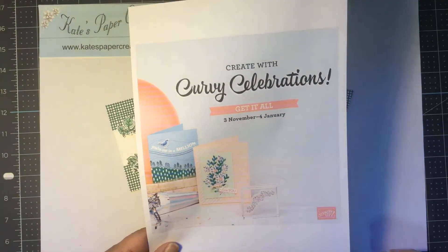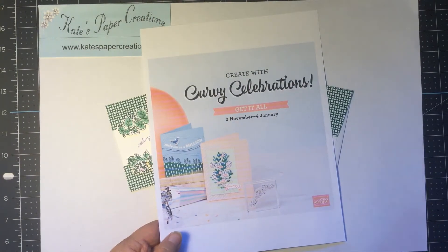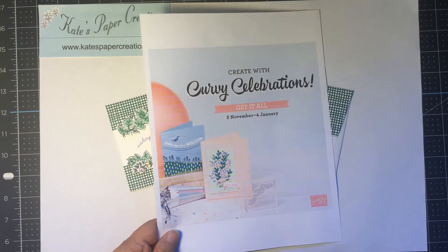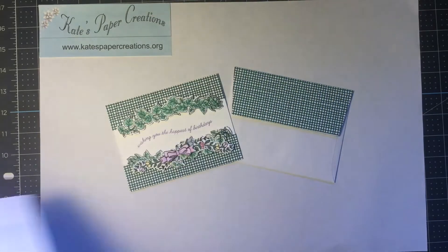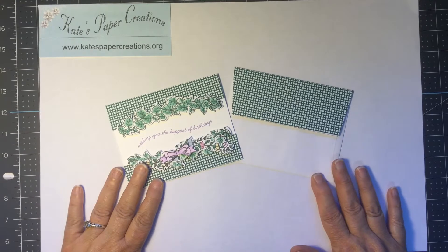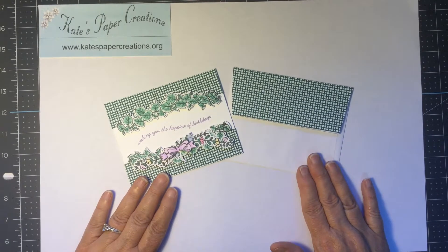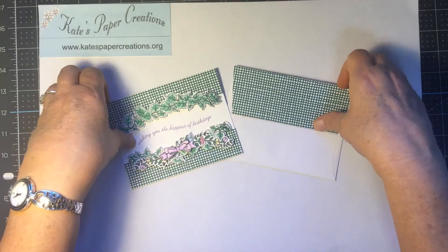One thing nice about shopping online is your order gets processed and sent directly to your door and you don't have to go pick it up anywhere. That's always nice and I appreciate your support. So here's one of the cards we're going to make today. Let's get started so I can show you how it's done.